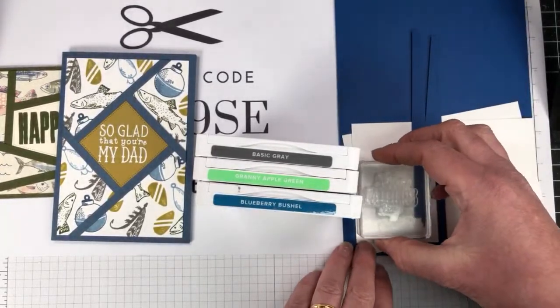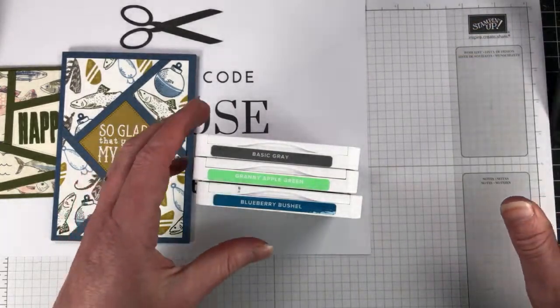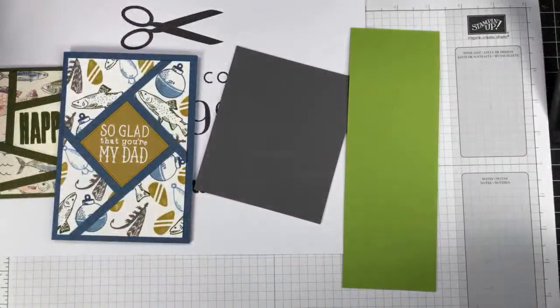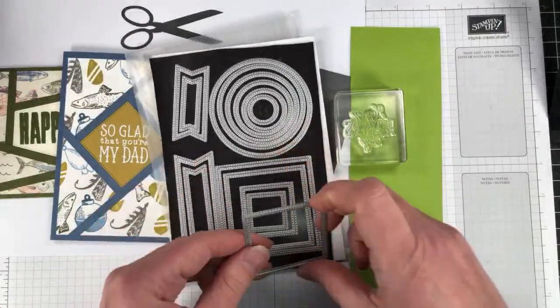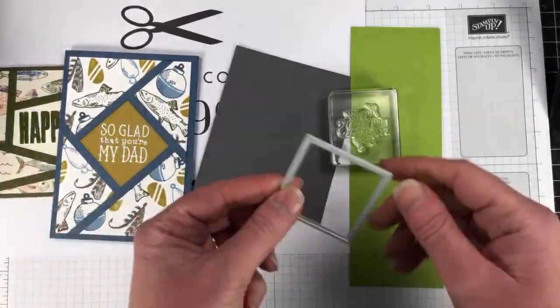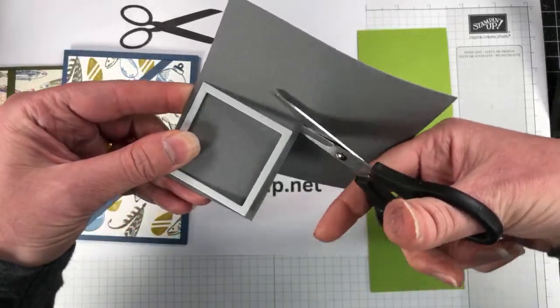Ali says green! I'll tell you what — how about we do both and then we can see once we pop it all down which one we like best. I'm going to grab a scrap piece of the granny apple green. I'm going to get my very trusty Stylish Shapes and go with the third smallest — actually it's the same one as before, that's fine. I'll bring my little mini machine over — it doesn't take up so much room.